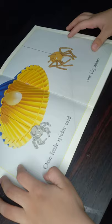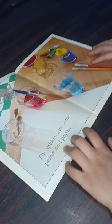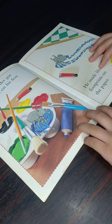Spider Paints. One little spider and one big spider. The spiders saw some paints and paper.